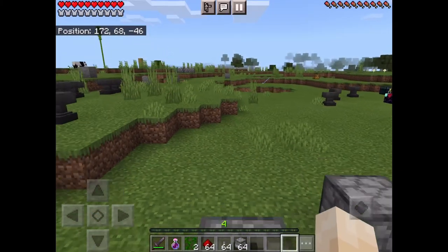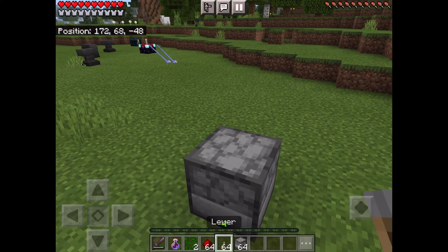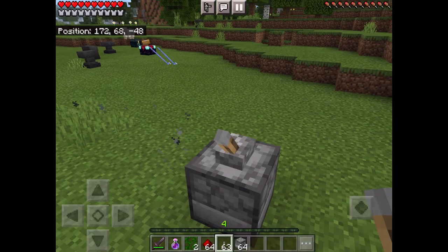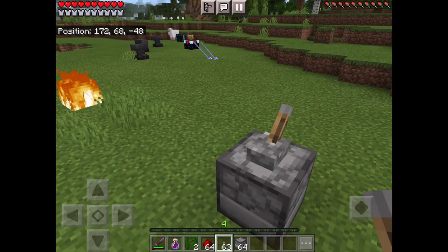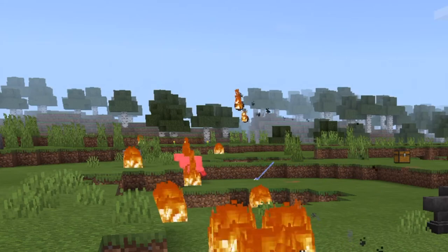Just put a lever on top of the dispenser — crouch to place it on top. Then play with the lever and see — it shoots the fire charge out, like how a ghast would shoot at you.